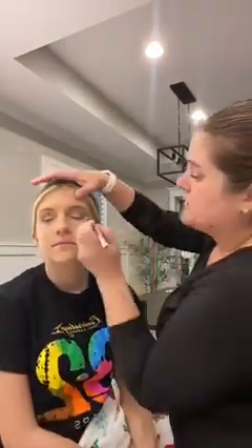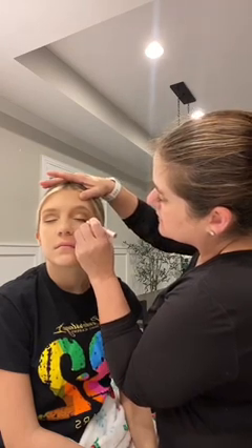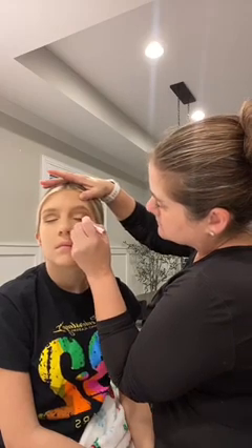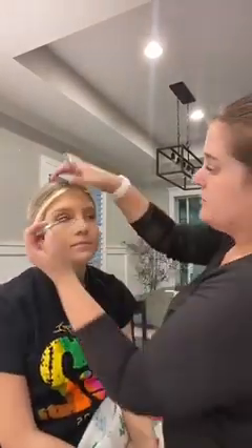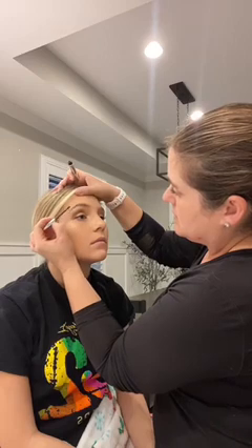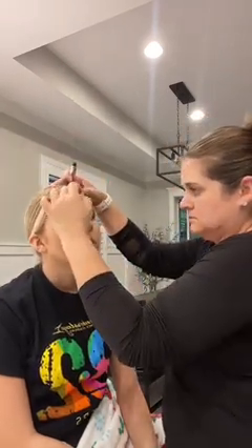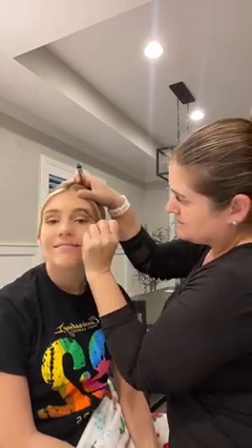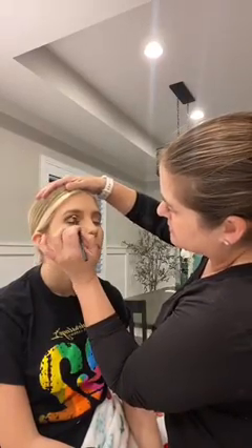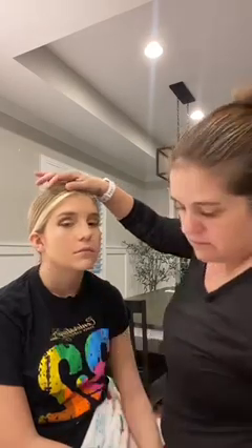I'm going to do eyeliner — I just use a liquid black right on the tip of the lid. Then I do a little bit of brow gel to fill in. After the brow gel and eyeliner, I like to go back in and touch up, just darkening this area a bit and making sure it's blended.